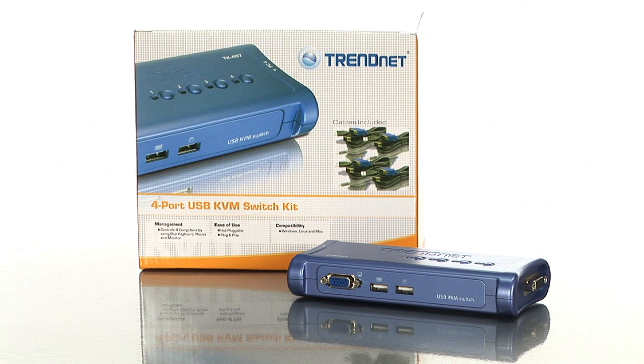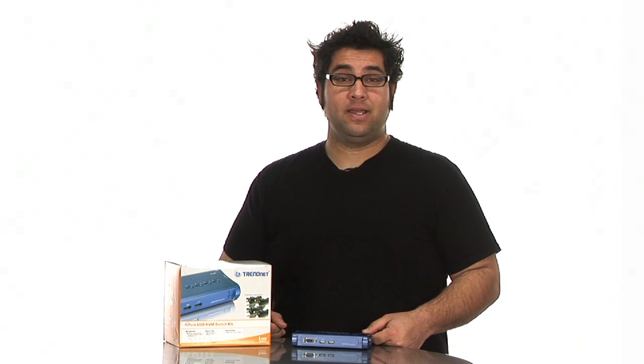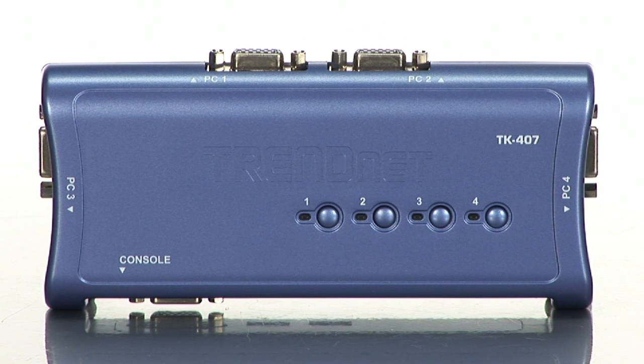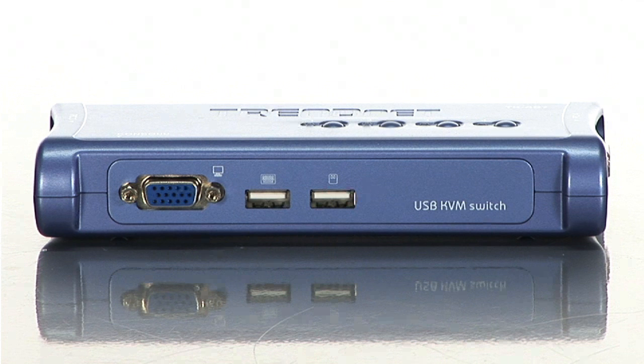Hi, I'm Vic and today I'm here with a 4-port USB KVM switch from TrendNet called the TK407K. This device allows you to view and control up to 4 computers from just one set of mouse, keyboard and monitor. Once you have this device set up, with a single press of a button you can switch between 4 computers without ever having to plug or unplug any wires, and the switching is fast and flawless.